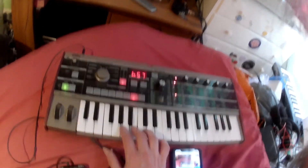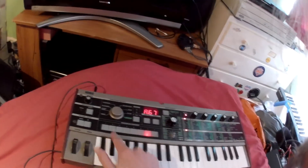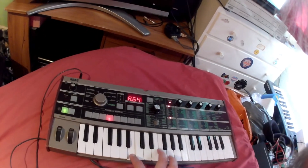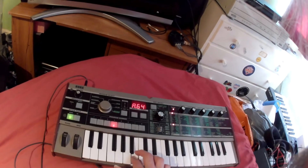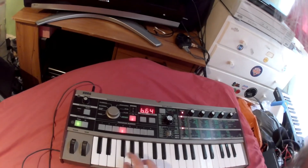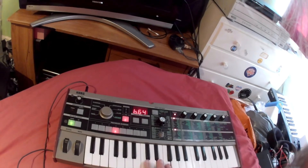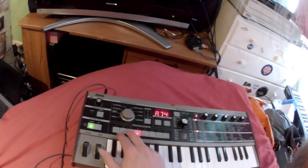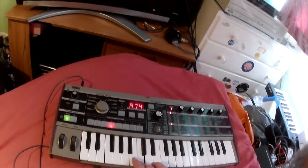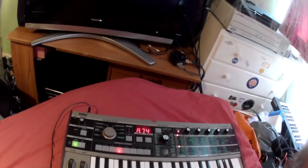Quite a retro sound there. And we go over to the section that Korg have called retro, and the B sounds. And these special effects sounds — this is quite interesting. Something almost... a robot voice going on here. And the B sounds on that.